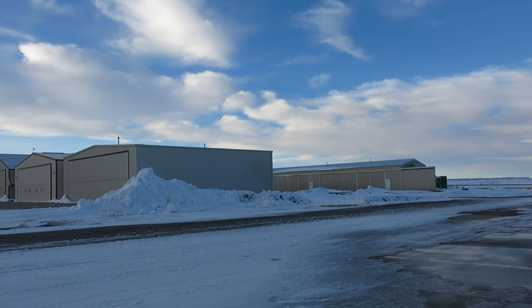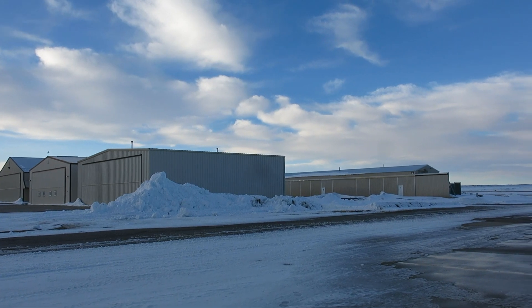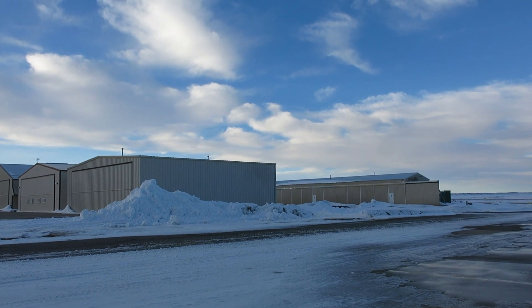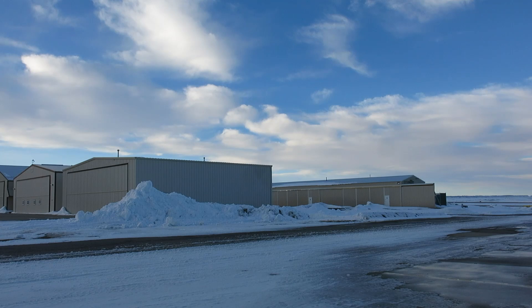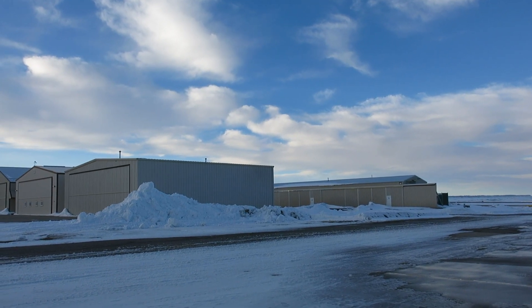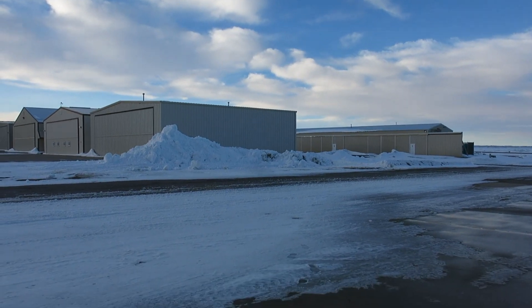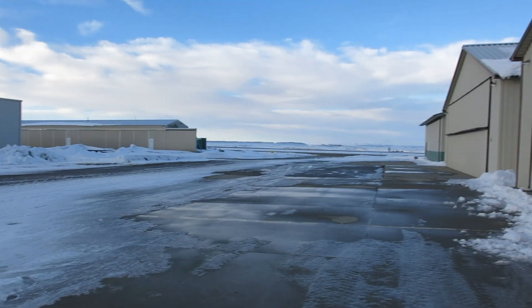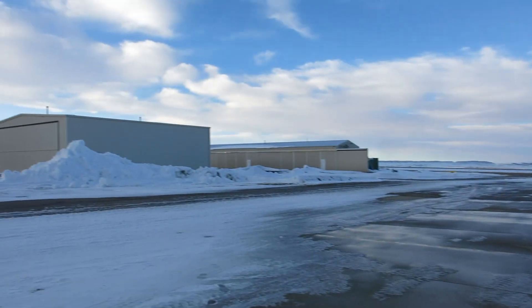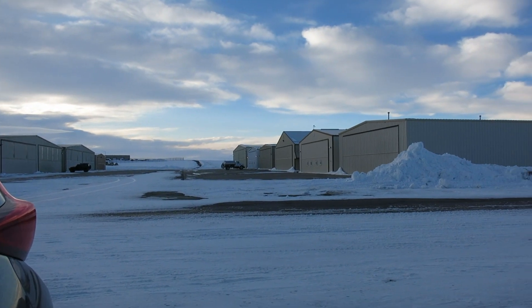Pretty nice day today — we're in the mid-40s. We are 75 degrees warmer than we were three days ago, so we've had quite a change in temperature. The snow's melting and it's supposed to be pretty nice weather this coming week, but pretty windy.